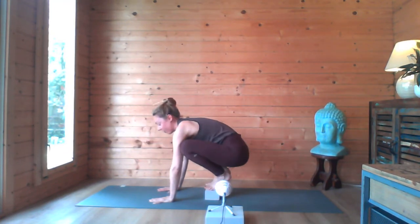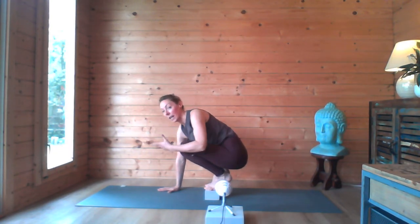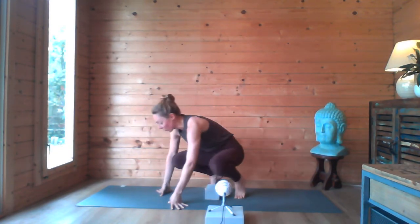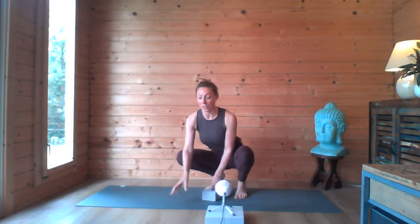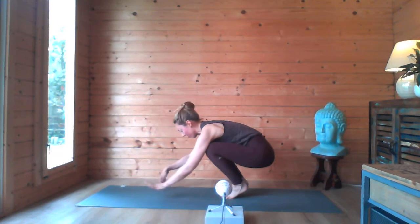Now you can hold it for one breath, for two, for three — build up as you go along. One breath to start off with, go back in, come back out. Then maybe when you've got a bit more confidence, try two breaths, but take your time and keep practicing. The strength will come in the upper body, you'll get used to that feeling of squeezing and lifting in the core and taking the pelvis nice and high. Then when you feel confident without your block, you can do it with your toes on the floor.